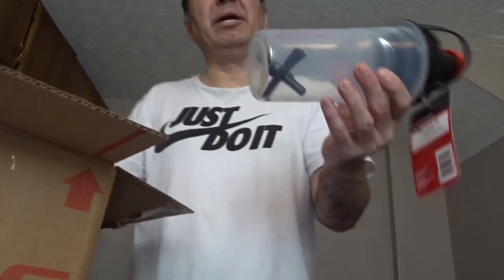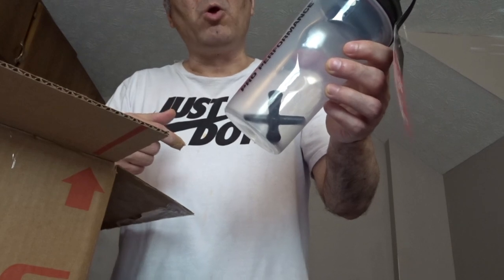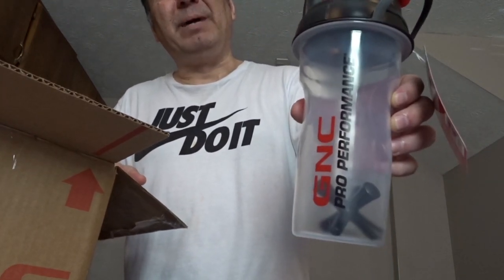I usually put water in it. There's another part inside, and I'm pretty sure it's generally to keep, when I shake it, everything broken up and well mixed so I can drink it better. And this is about $10.